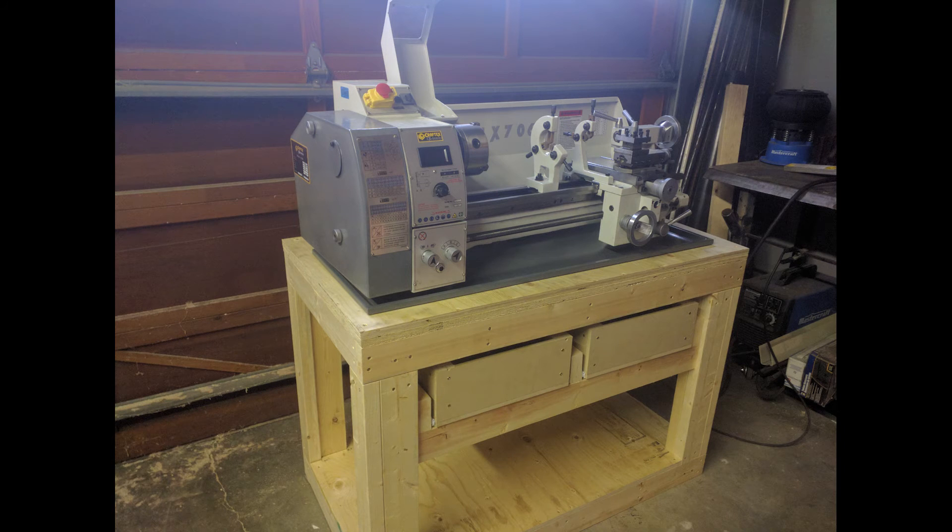This is the newest toy I just got, so hopefully I'll get a video about this next week.